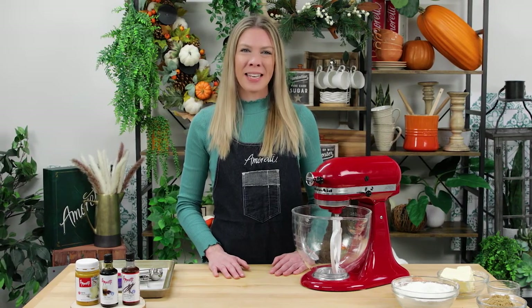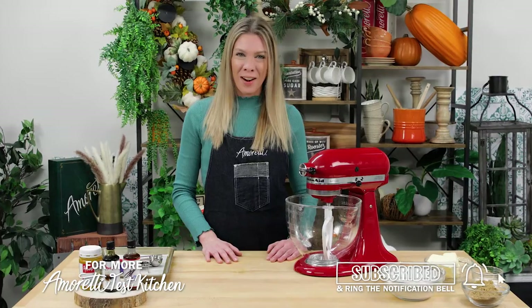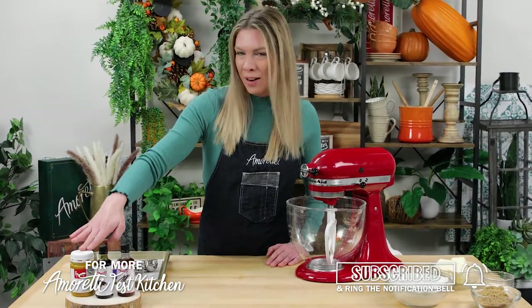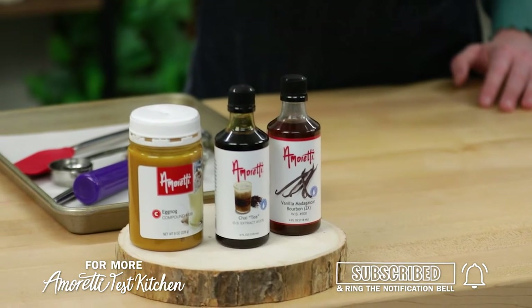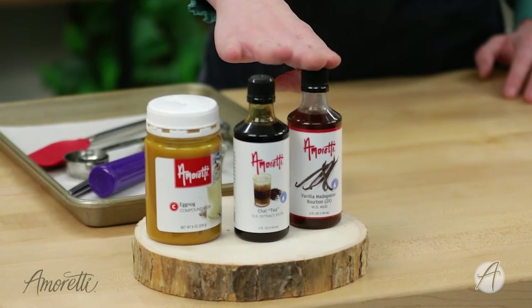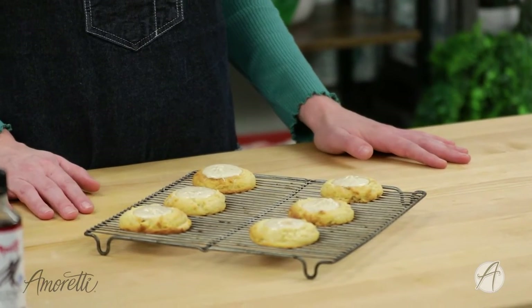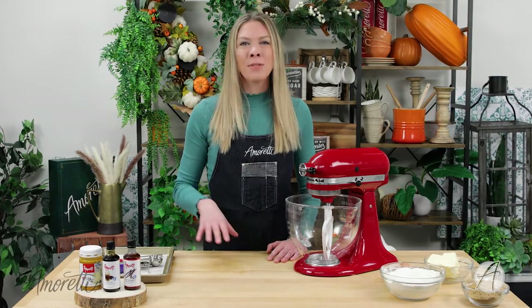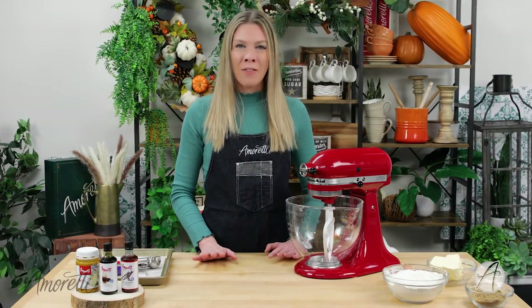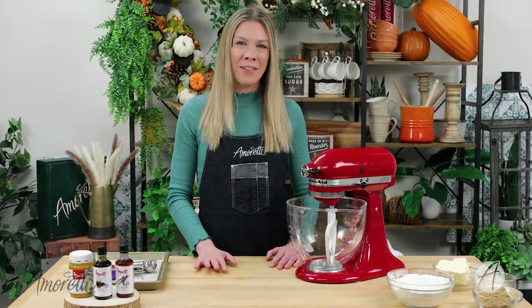Hi, welcome to the Omeleti Test Kitchen. My name is Lauren and today I'm going to be showing you how to make a very delicious recipe using our eggnog compound, our chai extract oil soluble, and also our Madagascar bourbon vanilla extract. I'm going to be making some eggnog chai thumbprint cookies. It is an absolutely delicious recipe and it's great for all the upcoming family celebrations and holidays.